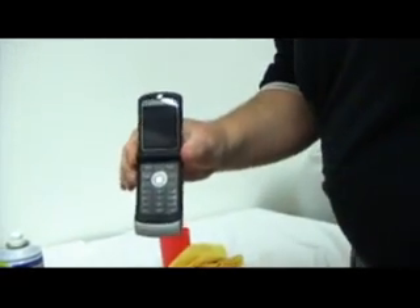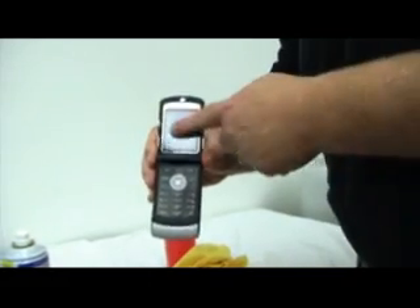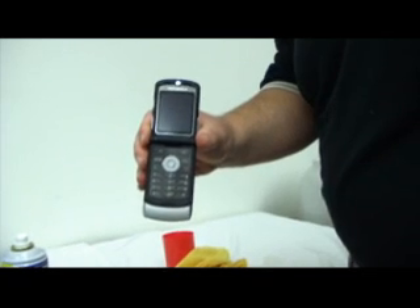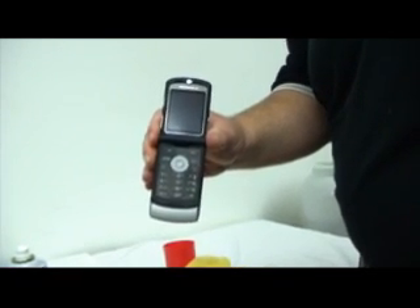And now it looks brand new, nice and shiny — no face oils, no anything. Now here's the other big part: if I touch this, no fingerprints. It does leave a protective coating, so you can add just a few applications and it works just great.